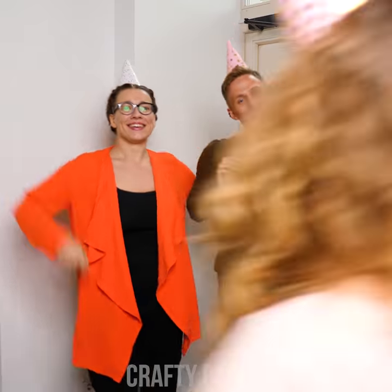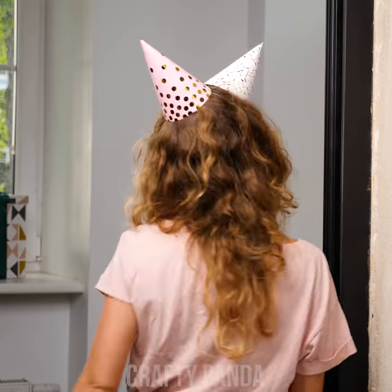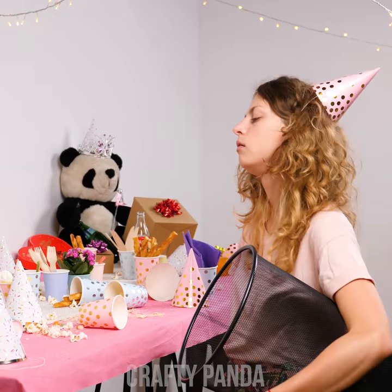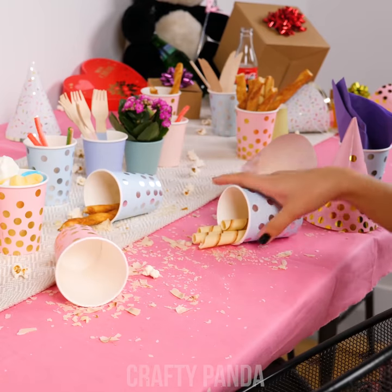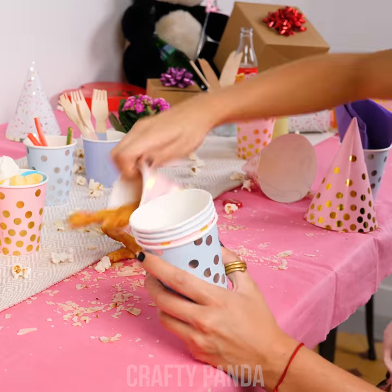Sarah just finished hosting a great party. Her last two friends are just about to leave her all by herself. Unfortunately, every celebration comes with a great responsibility. The lonely after-party cleaning routine can get you down. It's a shame we need to throw all this junk out. Maybe Sarah can salvage some of these paper cups and reuse them instead.